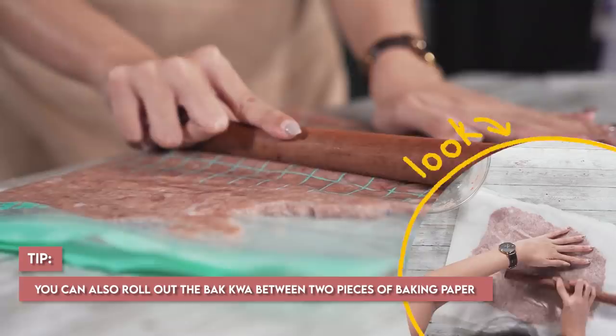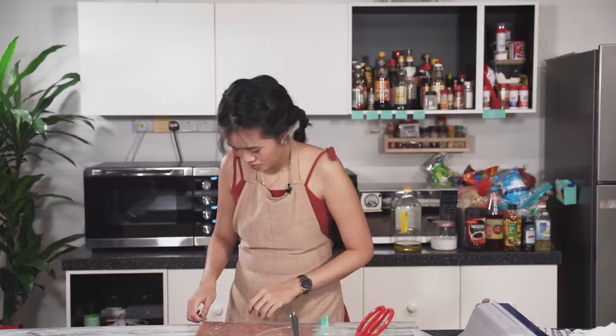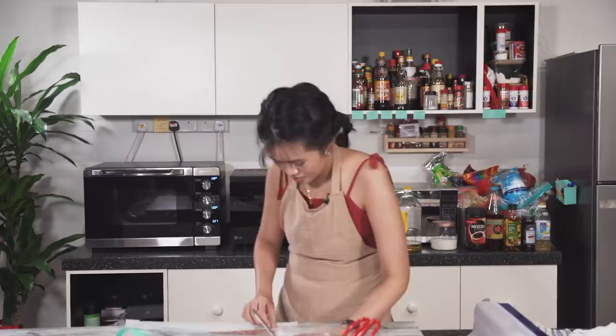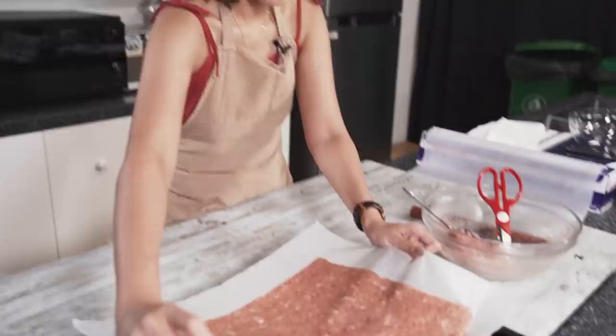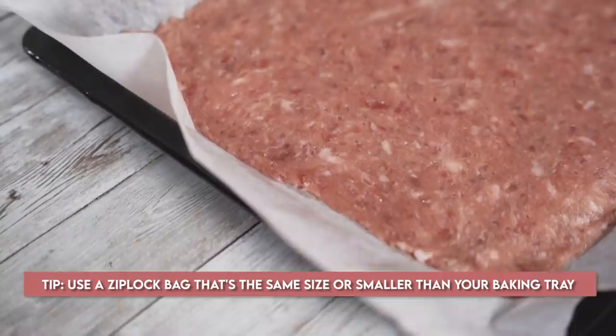We are done! This is the part where I'm very scared - just debunking the hack to tell you if it works. Alright, time for the reveal. Honestly it's not that bad, look at it. It fits my tray, but not perfectly - I have to trim it now. I guess it works for pans that are bigger, so maybe you can measure your ziplock bag according to your pan size before rolling it out. Then we're going to put it in the oven and bake it for 30 minutes.